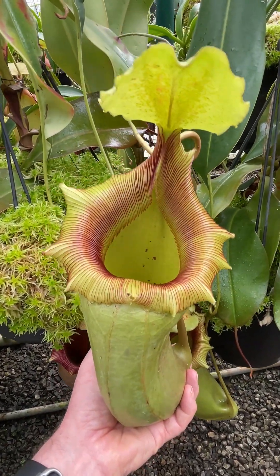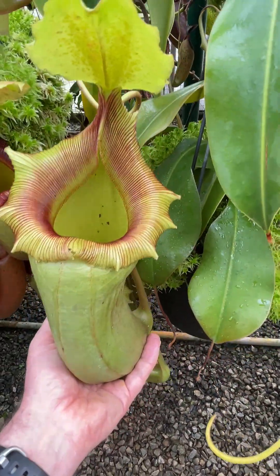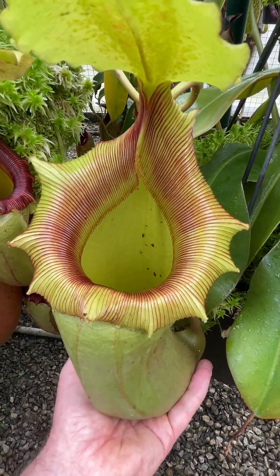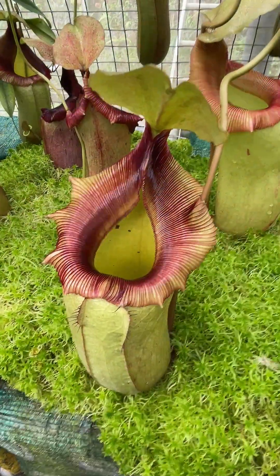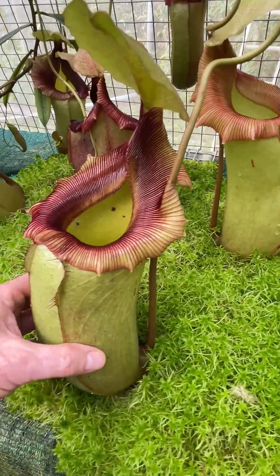It's the Nepenthes Cebuionensis rogcantleyi, a single clone. I shall now take you to the other side of the nursery where I think there's another plant we can look at — again, the same clone. And here in a different part of the nursery entirely, we've got a collection of intermediate pitchers just sitting here on the moss.